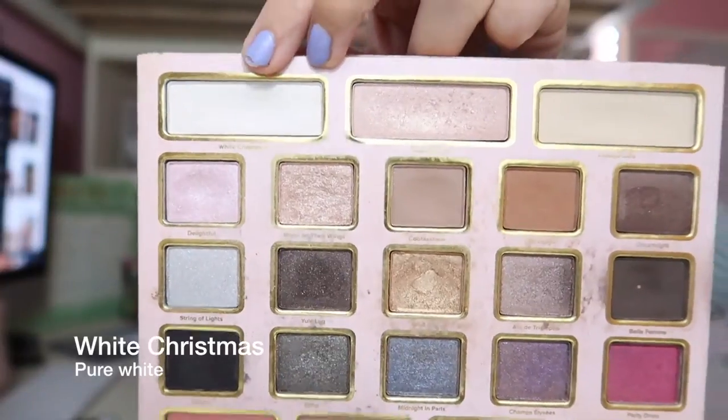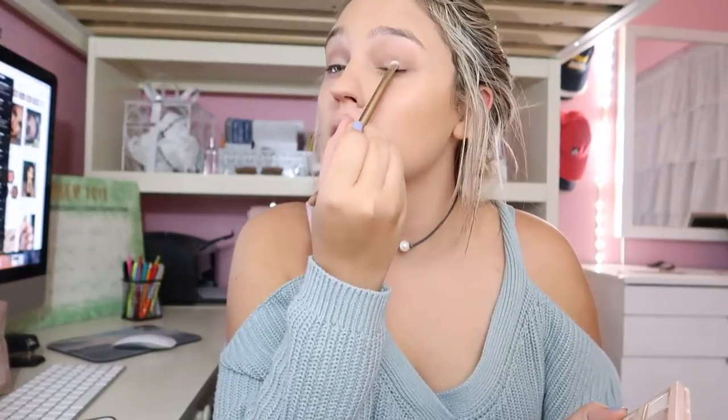Then I go in with the white and I put this in the inner corners of my eyes just to brighten them up. Then I take the orangey color again and just go over the crease to darken it up.